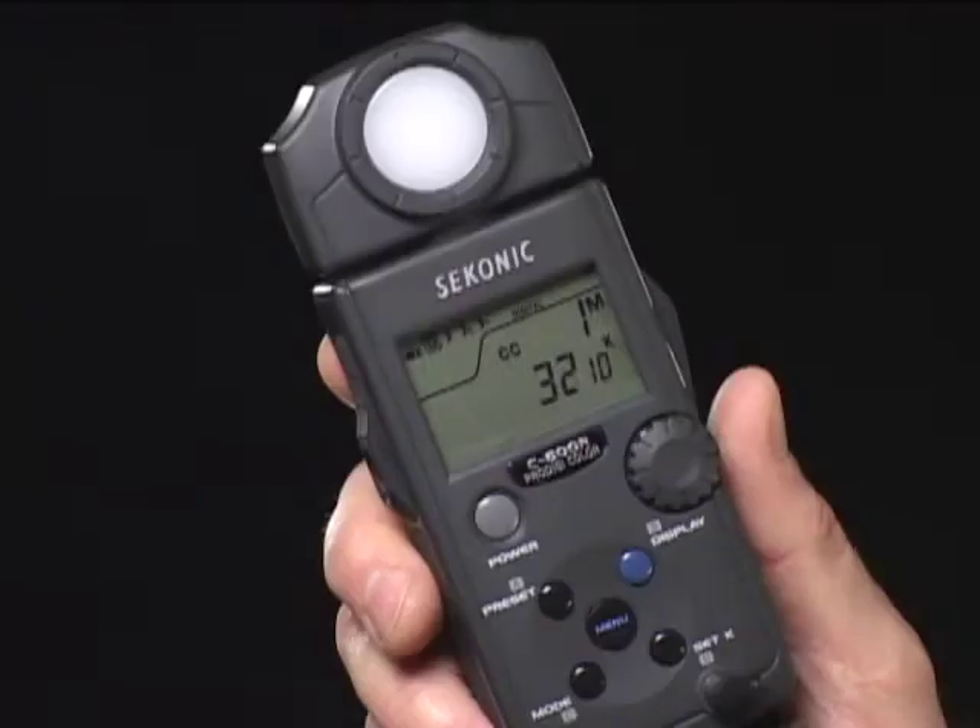When you have more than one light source, you need a tool that allows you to identify and balance them. This is essential. The engineers at Sekonic have been watching the changeover to digital imaging and watching photographers rely more and more on software fixes for problems that film photographers solved even before they released the shutter.